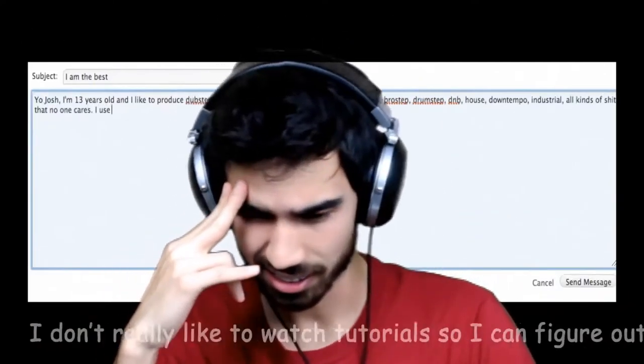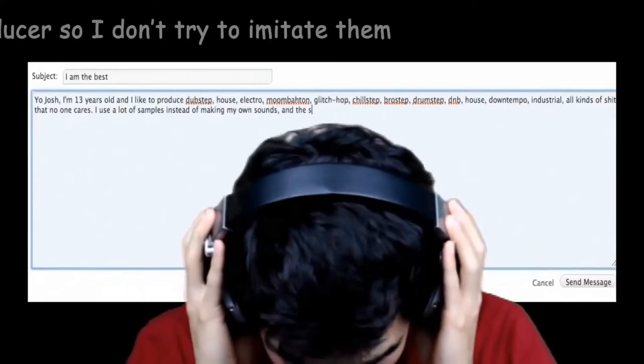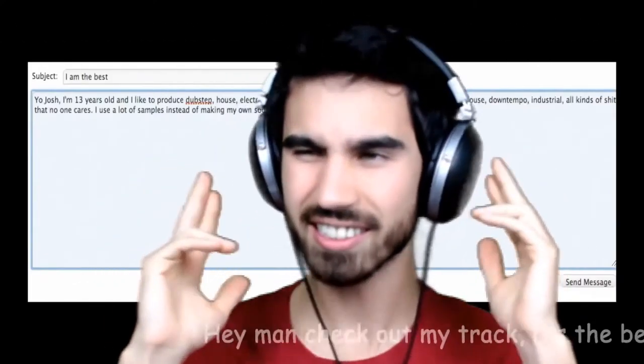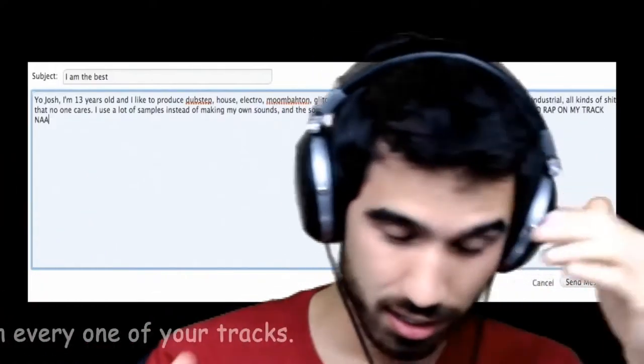I don't really like to watch tutorials, so I can figure out how to make my own sound. I don't want to sound like any other producer, so I don't try to imitate it. Hey man, check out my track. It's the best dubstep track ever made. I'm gonna go ahead and post this comment on every one of your tracks.